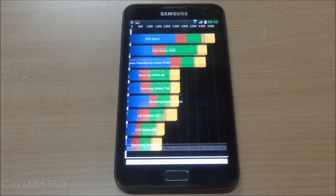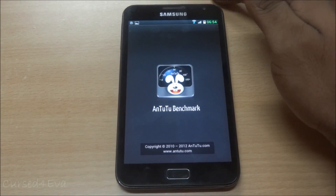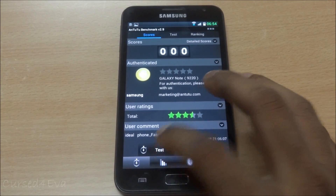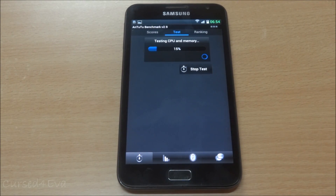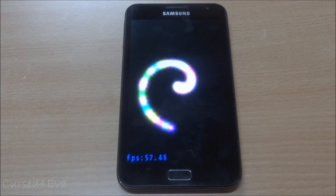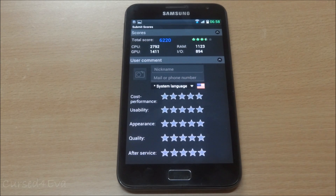We're hitting 4,195 on Quadrant, which is a very good score for the Galaxy Note. Moving on to the AnTuTu benchmark - the score comes in at 6,020.